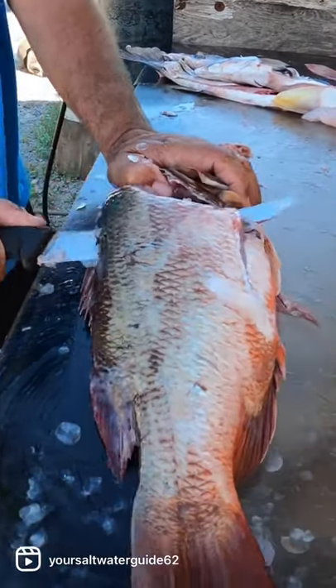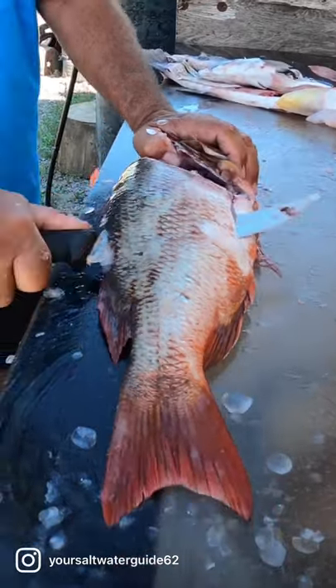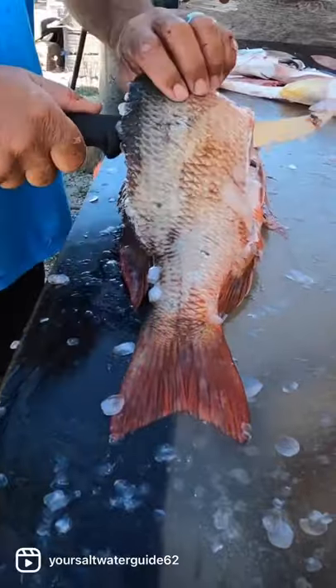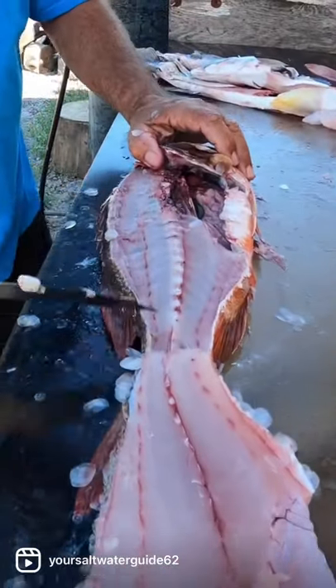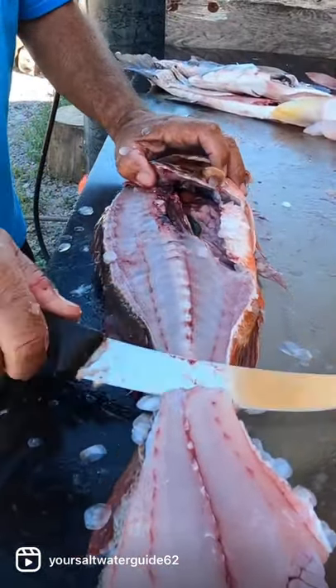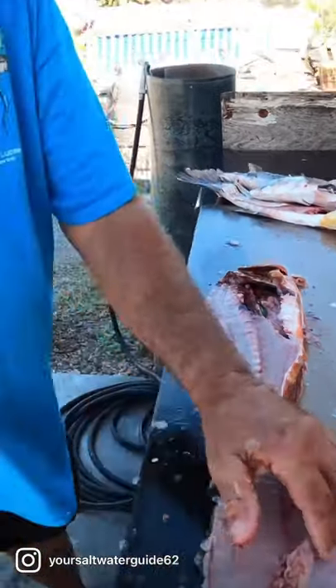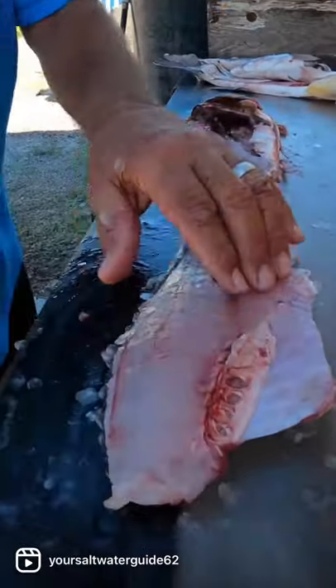It takes a little bit of effort — and I know your knife is sharper than mine. Look, there it is — nice and neat, meat right off the bone, right off the backbone. That's a beautiful chunk. Now look right here — that's the rib cage.